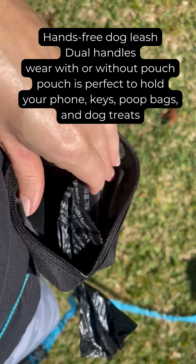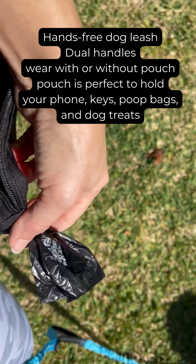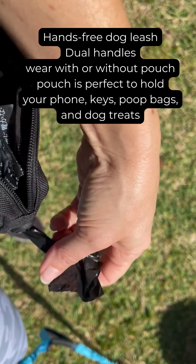One of the other great features is this actual pack. It allows you to hold your poop bags, and it has a little hole on the side that you can put the poop bags through. It's big enough to hold your phone. I have my pepper spray in there for when we go on longer walks. You can also hold treats in there, so if you're doing any type of training, this would be a great leash because you have real control over them.